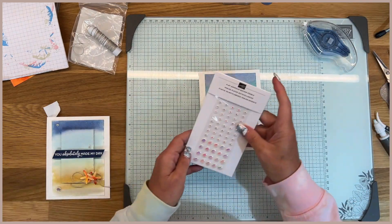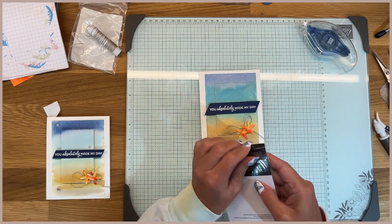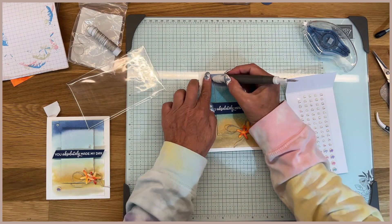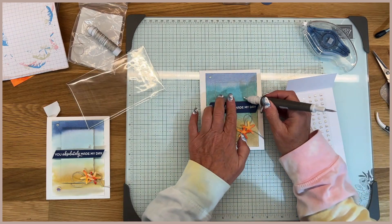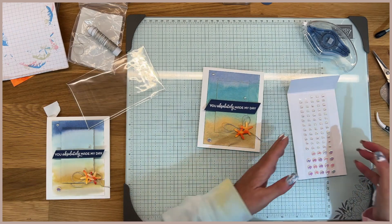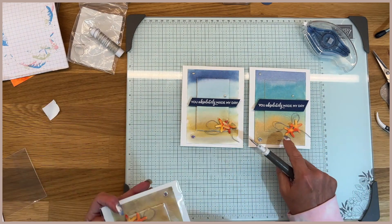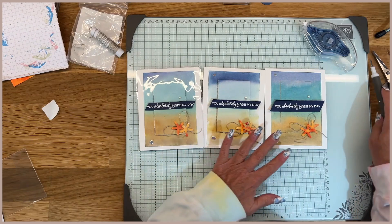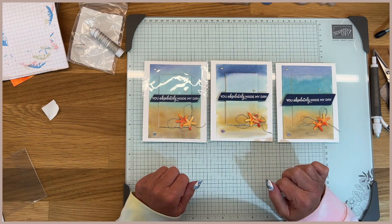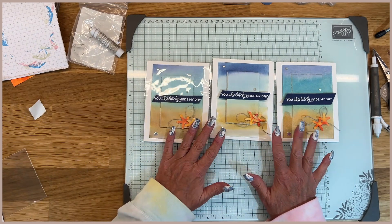Then we'll grab some of these flat adhesive pearls and just put them on the front. I used different sizes — I used the large and the small. I'm just looking to see where I put them on my original and I'll just do that with this one. Every time you're going to get a different card — this one is my original and this is one I got back because some people weren't able to stay in the swap. As you can see, each one of them is a little bit different; the colors are just a little bit different. But I think it's super cute and it's probably one of my favorite cards that I've ever designed.